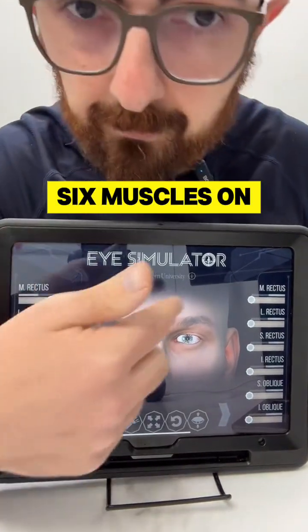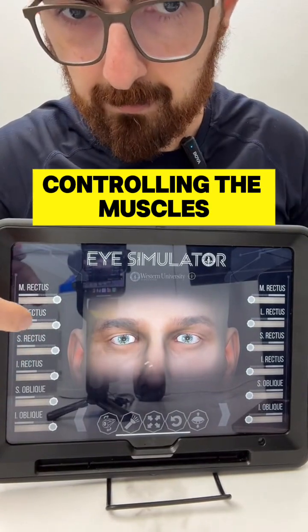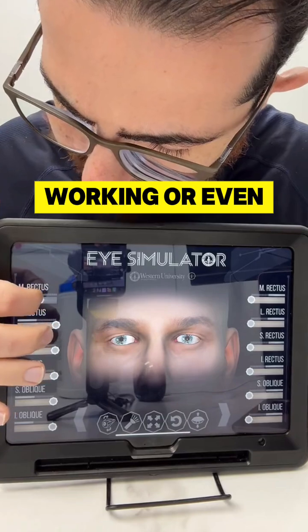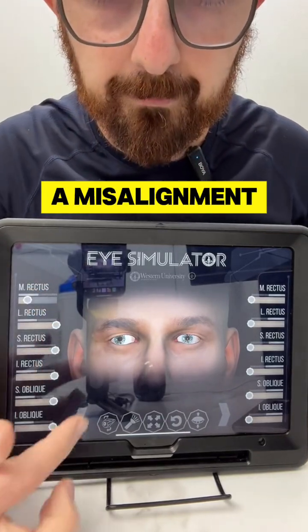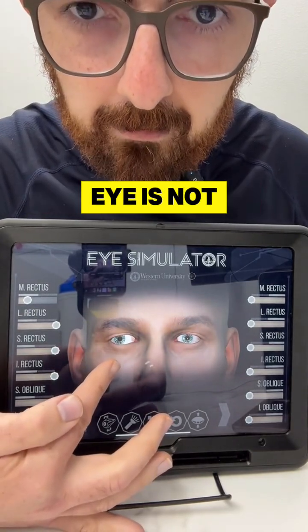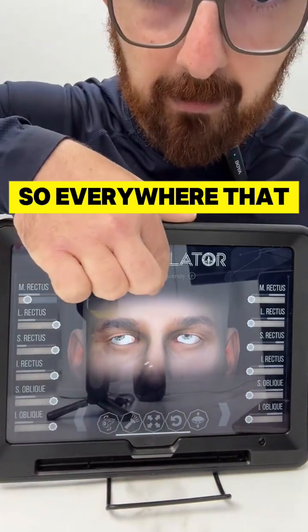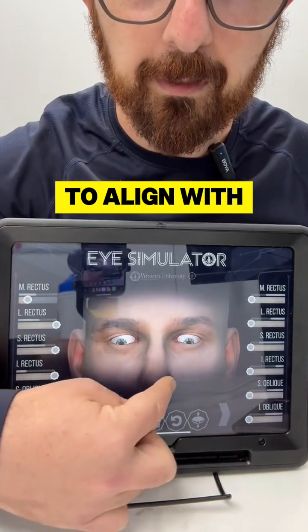There are 12 muscles — six muscles on each eye — and six cranial nerves controlling those muscles. So if only one muscle stops working, or even works just a little bit, you already have a misalignment. The medial rectus muscle of this eye is not working well, and now the eye is misaligned, so everywhere that the eyes look, they're going to struggle to align with one another.